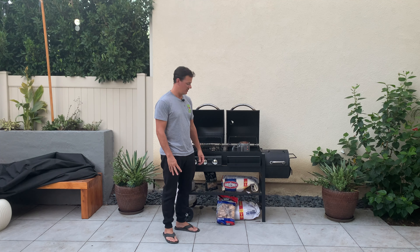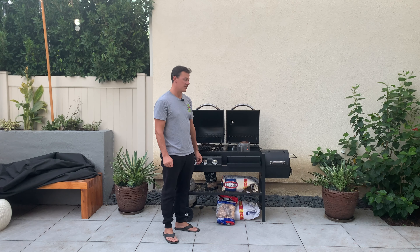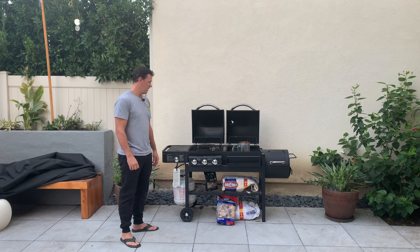This has a propane section, a charcoal section, and the side smoker box. You can see the propane — got one hooked up here with a nice little propane stand.